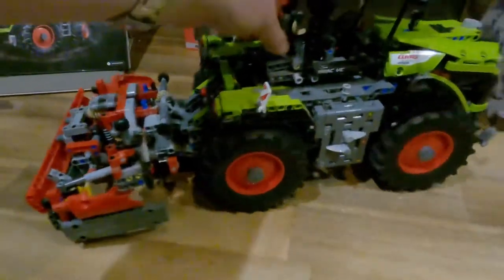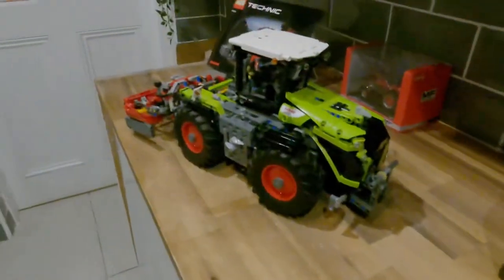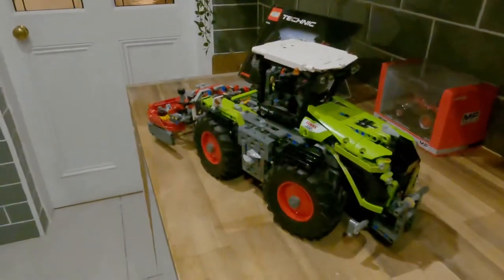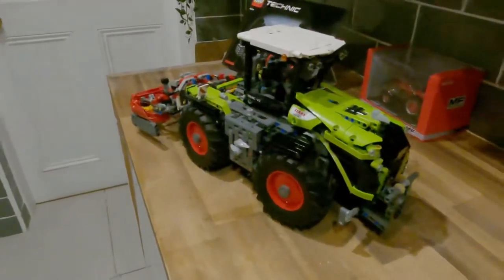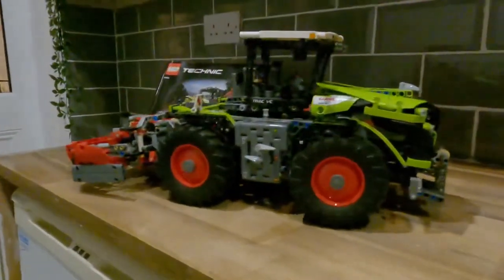I think it's a very nice model. It wasn't too cheap when I bought it - it was put together with another chap I used to work with. We worked on it after work. I think it was 200 euros if not more, but I don't begrudge paying it. I think it's a nice item to have.